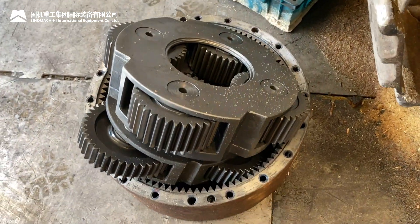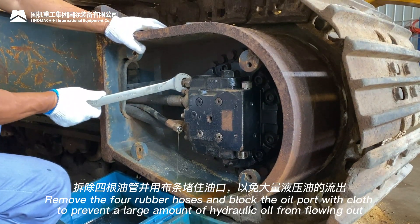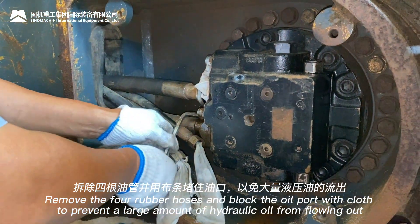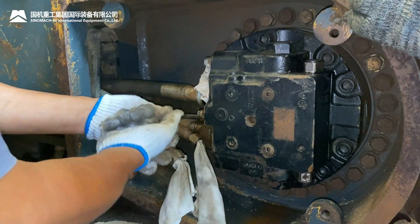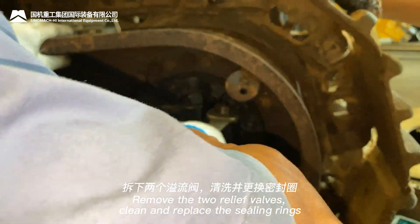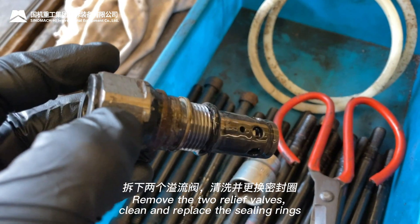Remove the four rubber hoses and block the oil ports with cloth to prevent a large amount of hydraulic oil from flowing out. Remove the two relief valves, then clean and replace the sealing rings.